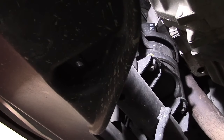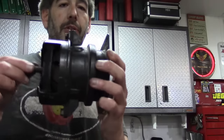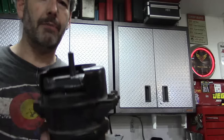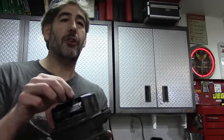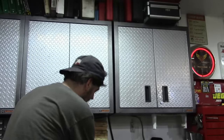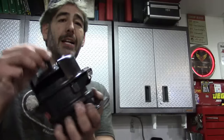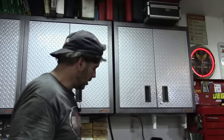Here is the broken engine mount that I just removed, and you can see it is very clearly broken — causing our problem. It was the only mount that was bad. So you can see it's a little surprising that the tried-and-true method often taught on YouTube of rocking back and forth from drive to reverse would not have helped in this diagnosis. Just for comparison, this is the new mount to install — not broken, no motion.